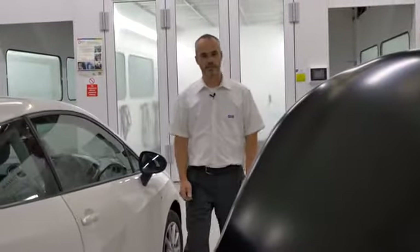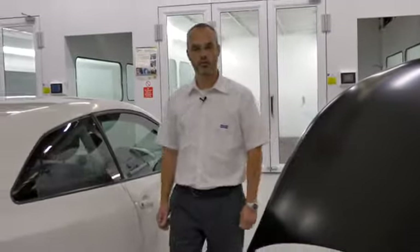Hi, welcome to the training center. During this video, Tony will demonstrate our full extreme system during the repair of this SEAT Ibiza.